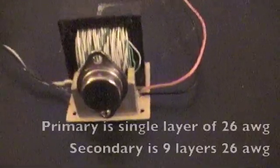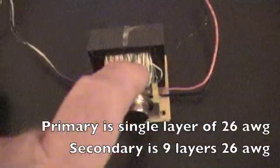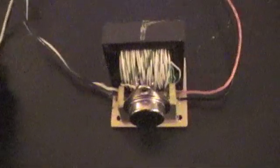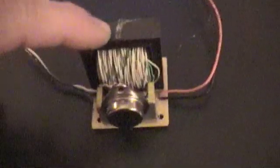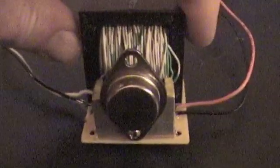For the primary, I did just one turn around the bobbin, nice and even, and filled it. For the secondary, I put on about 30 feet of telephone wire and filled it tight. One thing I noticed is the transformer wants to be tight — if it's at all loose, the amp draw goes up. So you want these to be very, very tight together.